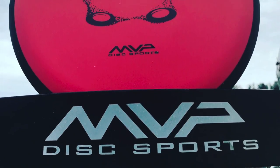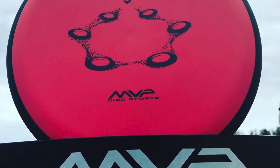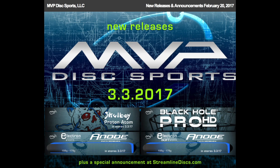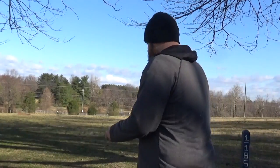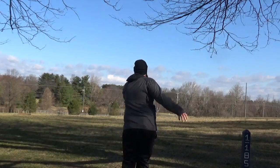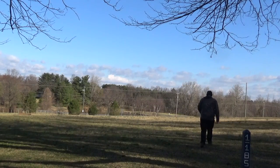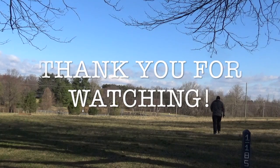I loved everything about testing this disc. Anything you want this thing to do, pretty much put it on a line and it's going to do that. But it doesn't love all the power in the world, so take a little bit of power off it and you can really find some cool finesse lines. It just dropped on March 3rd so make sure you get yourself one. Also the Skullboy Proton Atom — the Black Hole HD is coming. MVP does it again. Thank you to all you guys for watching, and thank you to MVP for allowing me to test the disc. I hope you guys go out and get these and really enjoy them.